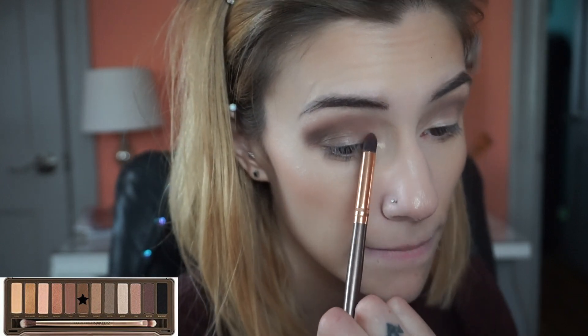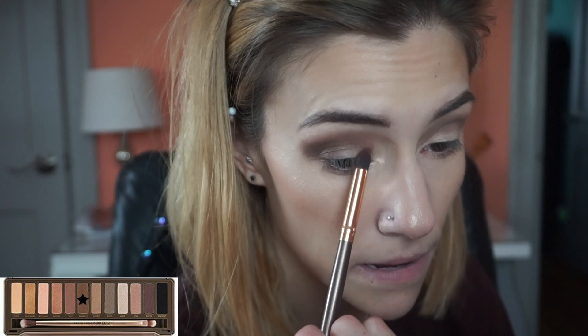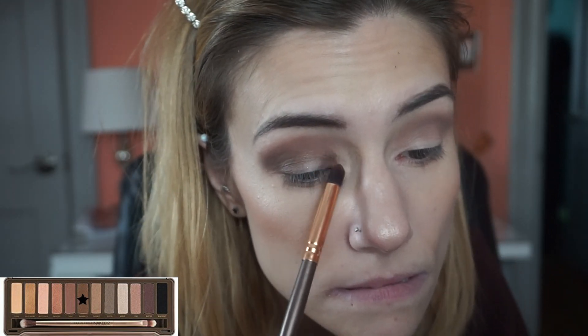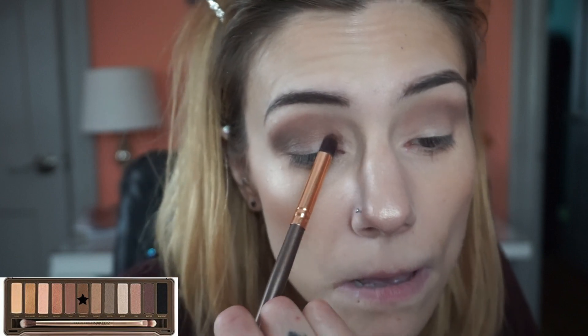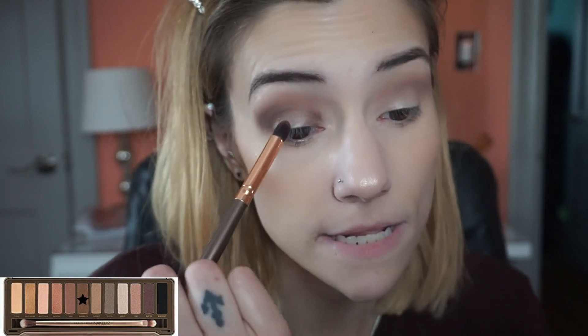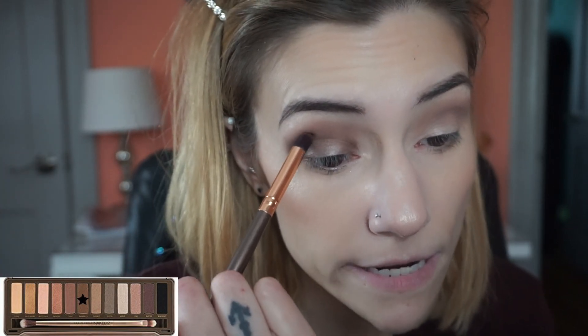Do I want to make this a halo? Yeah, I think I'm going to take that same shade and put a bit of it on this brush and put it in the inner part of my eye, and then just take a little bit and go in the entire upper crease right here.